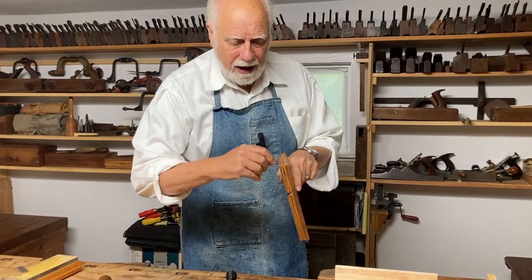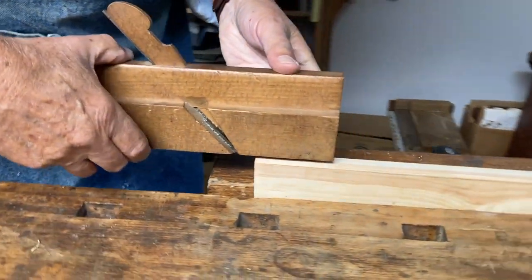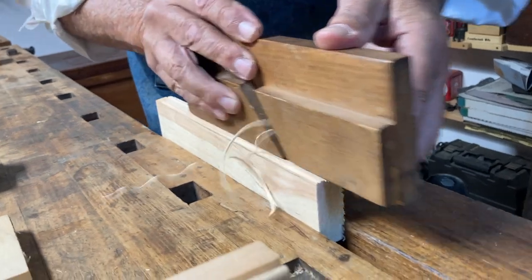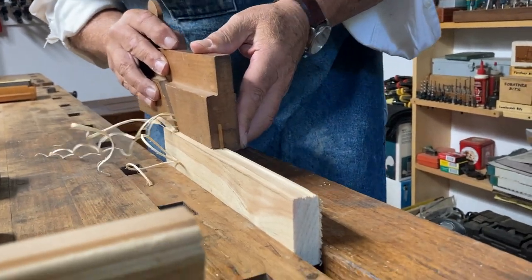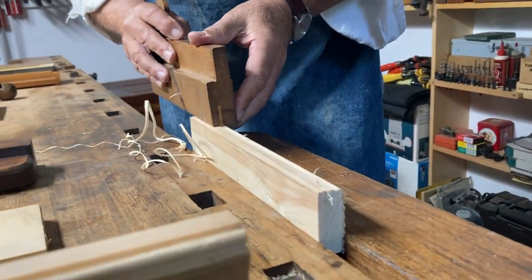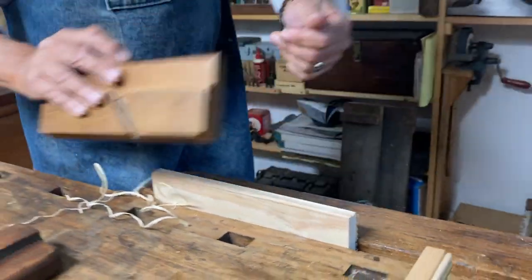It has a fence and a bead of a particular size. All that needs to be done is you hold the fence against the wood and you plane. Since the plane has a depth stop, when it stops cutting the bead will be finished. There you see it — it almost doesn't make any more shavings. That's it. How easy was that?